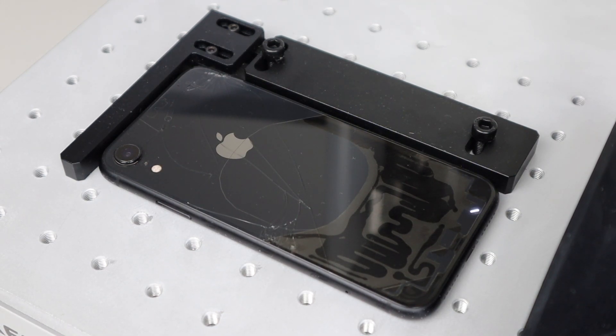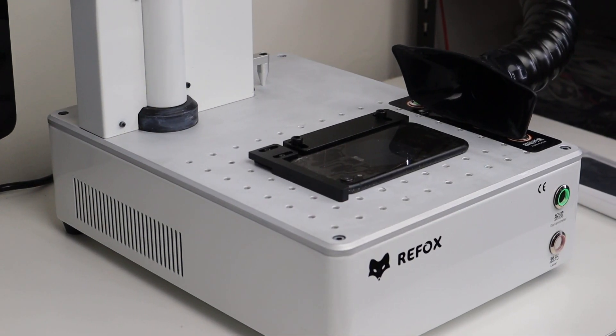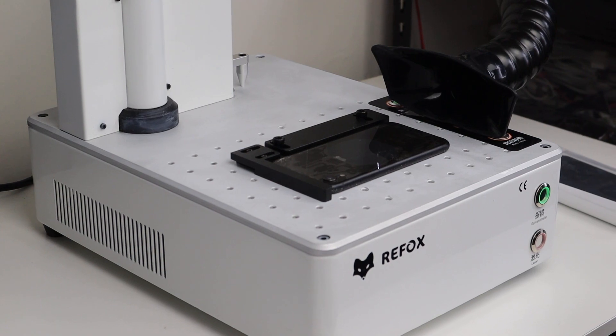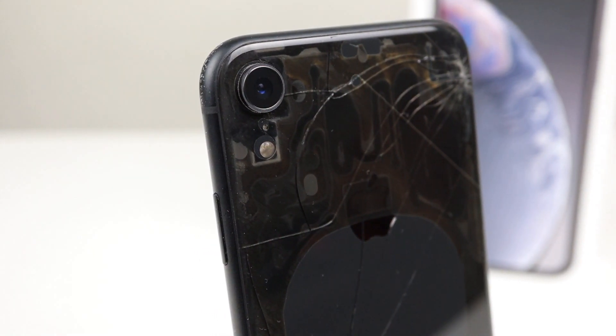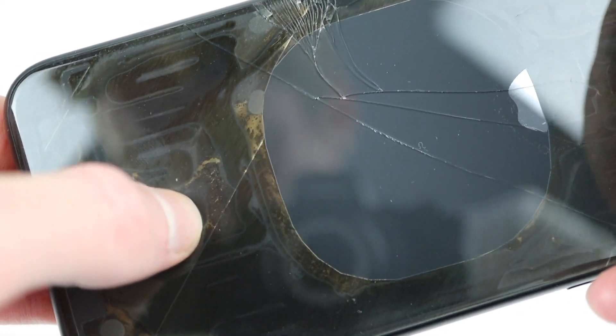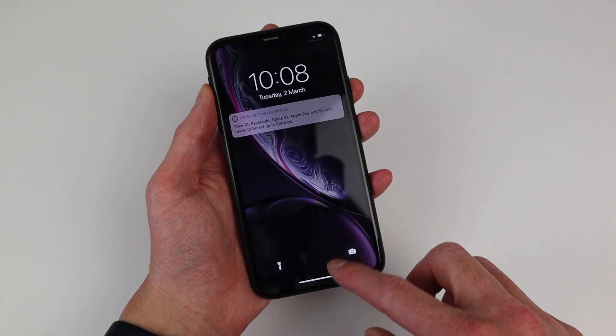This whole process takes around 10 minutes per cycle. I'll do two runs to ensure the back is as easy to remove as possible. After completing the second run, we can take a look at our iPhone XR to find that it's mostly transparent and is now a smoky black colour. Pressing on the glass, you can see flakes of material the laser has removed. For this repair, I left the phone completely assembled and you can see that it's still working just fine.